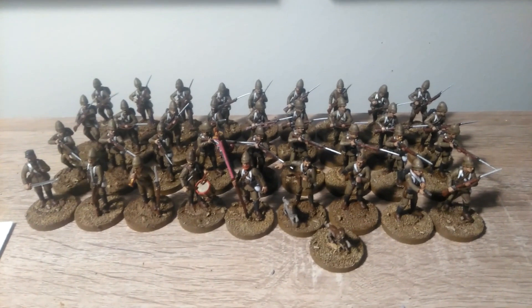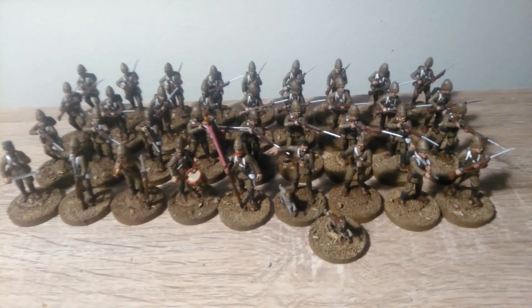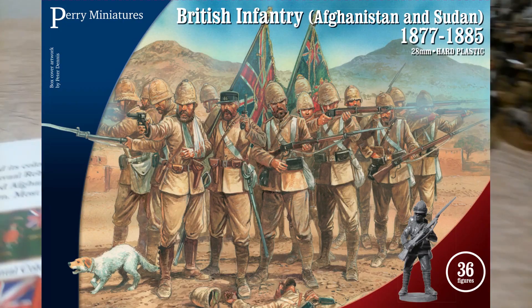Good morning everyone. Today I'm going to be showing you step by step how I've painted a set of British infantry from the late 1800s, in this case fighting in Afghanistan.